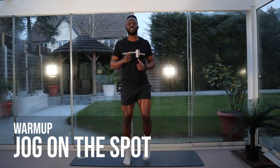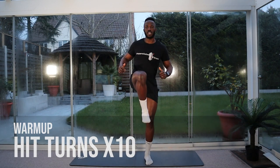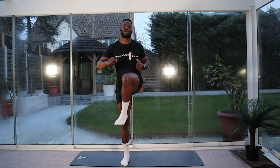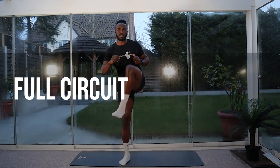Back to our jog. Okay, we're going to go for ten hip turnouts. Knee up, twist out to the left, knee out, twist out to the right — that's two, three, four, five, six, seven, eight, nine, ten. Good.